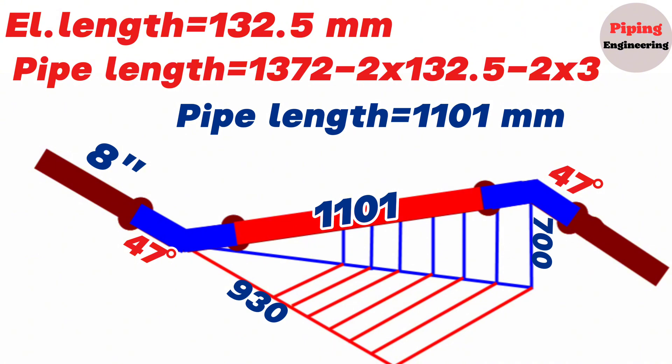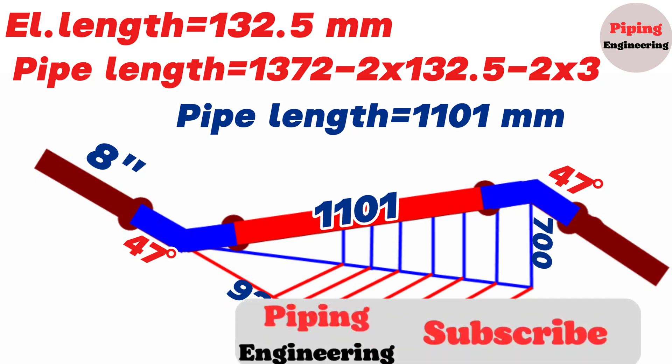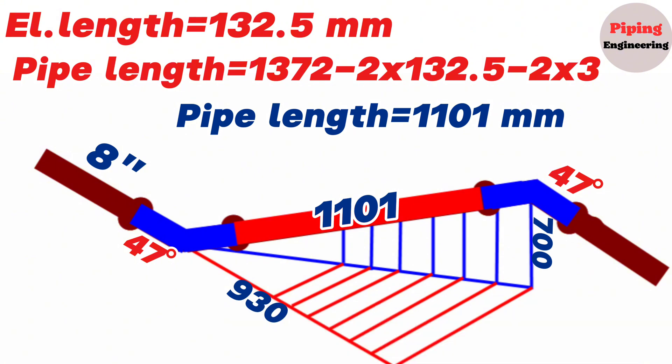By using this method, you can easily calculate pipe section lengths in any pipeline. This education video is finishing here. If you found this video useful, don't forget to subscribe to the channel from the bottom right corner and like the video. By becoming a member of our channel, you can support us and benefit from some features. If our viewers write in the comment section to improve their knowledge of pipe isometric drawings, we can send them additional PDF files. Thank you for visiting the Piping Engineering YouTube channel.